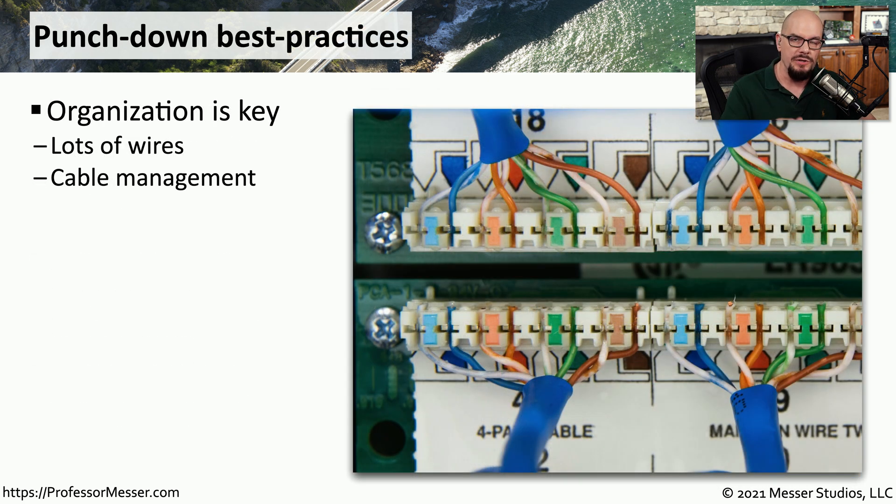If you are in the process of punching down a number of these connections, you may have tens, hundreds, or even thousands of these wires to punch down. So having them organized in your wiring closet is very important. You want to be sure that you've numbered each one of these connectors and that they correspond to the numbers that are in your punch-down block.